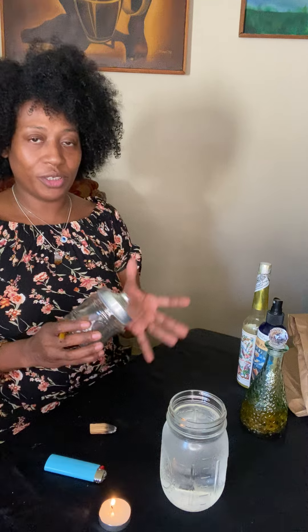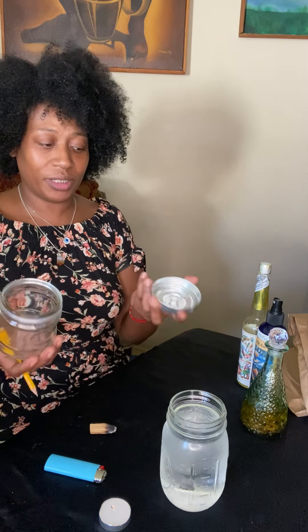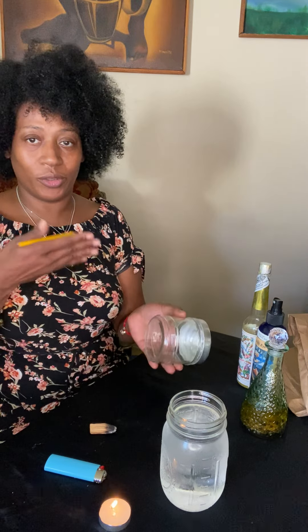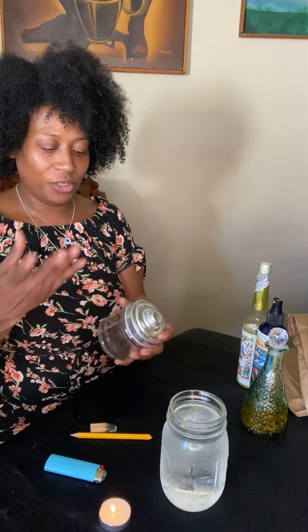Another thing you're gonna need is a glass of spring water. Don't use anything in it — just spring water. Spring water is really good for you spiritually. You're also going to need just a jar — a simple jar. I picked this little jar up at Dollar Tree for a dollar twenty-five, or you can use an old pasta jar, anything like that. Just a jar, and you're gonna want to wash it.